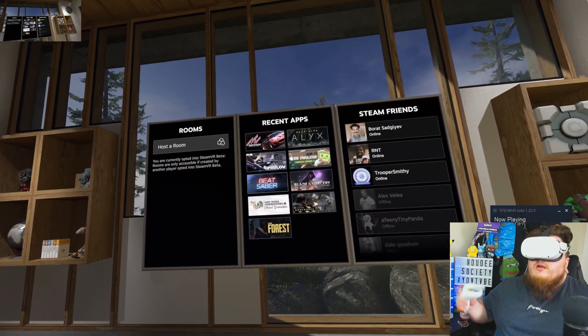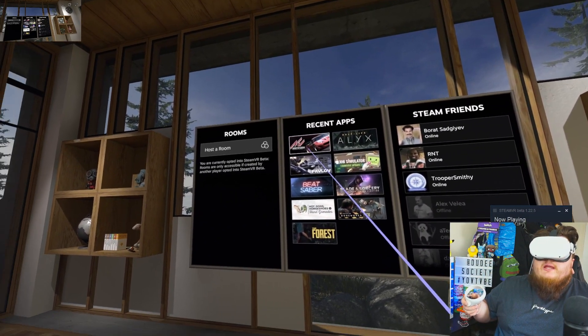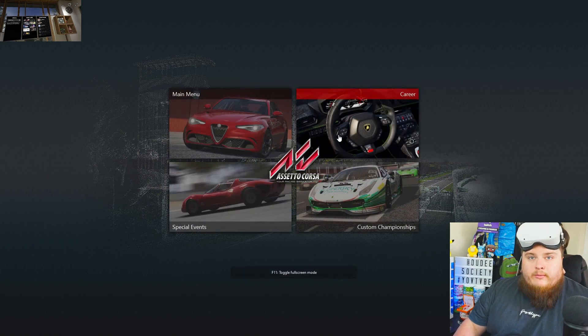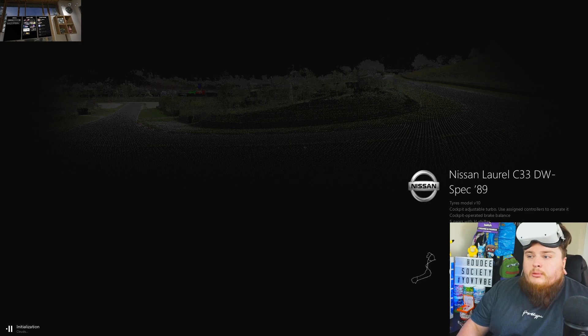Now that we're in Steam VR - as you can see here's my hand here - you want to go into your recent apps and hit Assetto Corsa and hit launch. What you'll see is it's loaded up the game, however we want to use Content Manager. So we're going to quit out of this, and our Oculus is still showing Assetto Corsa, then we're going to hit go and put our headset on and hopefully we'll be in the race in a minute.